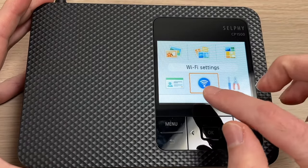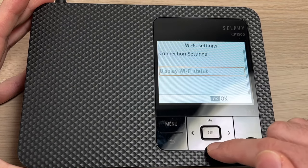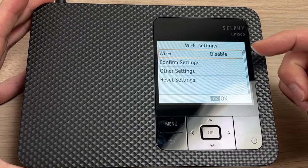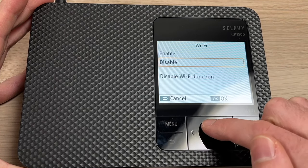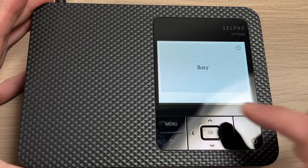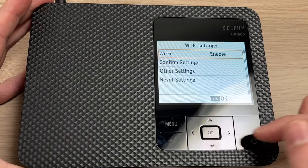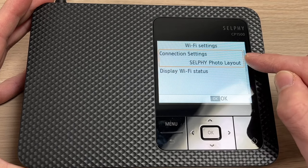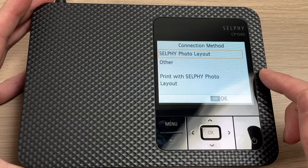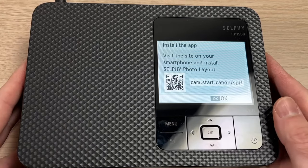If it's not your first time using the printer, you need to go into Wi-Fi settings. In this menu, go down until you see Wi-Fi and you need to enable it. Press OK, go up, and select Enable. This way, the Canon printer will have its Wi-Fi working. Then go up and select Connection Settings, Selfie Photo Layout, and click OK — click OK another time, and then you'll have the same screen.